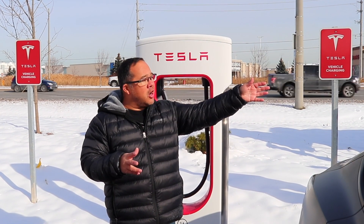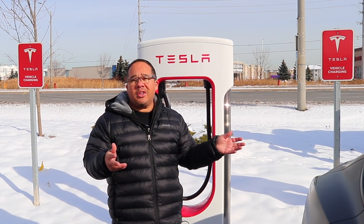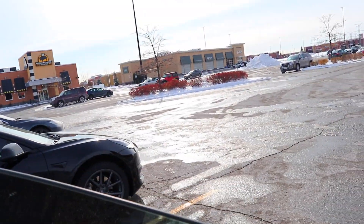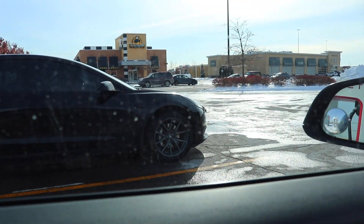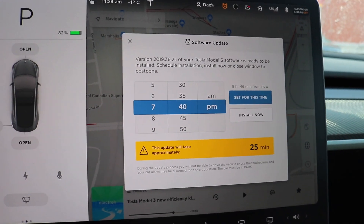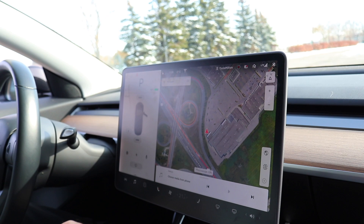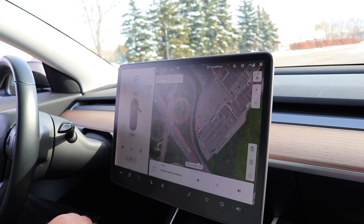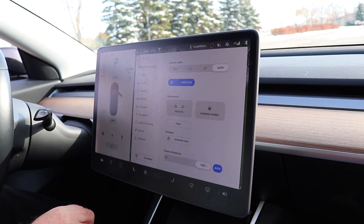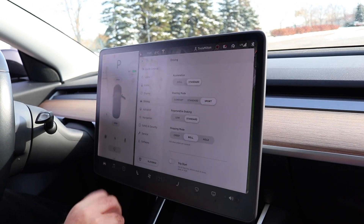When we do the stopping mode test, Anthony's car has the new stopping mode and my car just has regular regen, so we'll see what the difference is, if there is any. Okay, let's begin the test starting with the stopping mode. We're going to an undisclosed area to test this out. So we're in Anthony's car. What's your car named Anthony? Midnight. Okay we're in Midnight, and Anthony's on firmware 2019.36.2.1. He's going to show us how to put it into stopping mode.